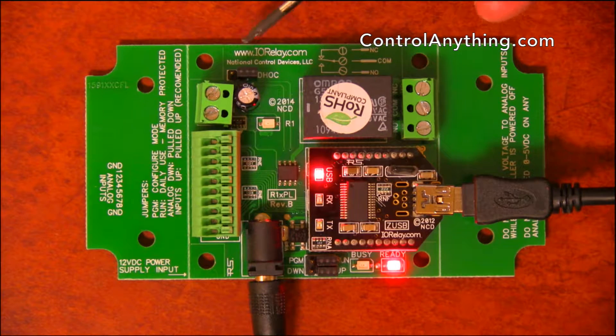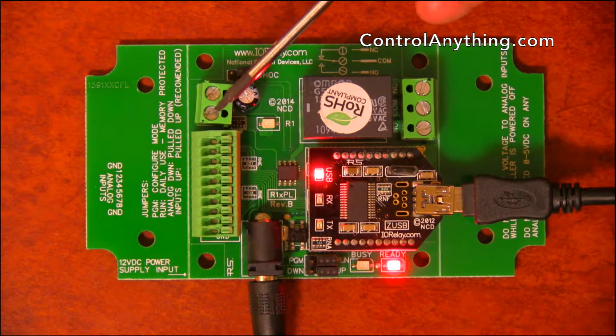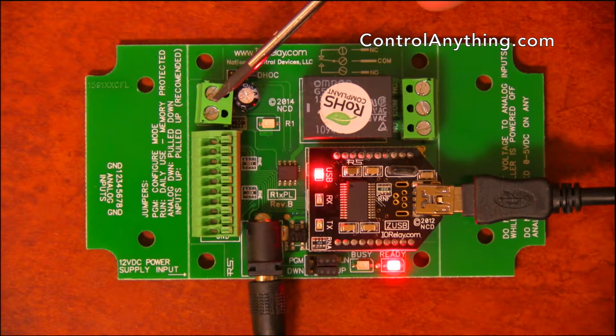Over here we have an ad hoc jumper. This jumper would be used if we had the WiFi module installed. Here we have a 12-volt power connector, which allows you to directly wire power to this controller.